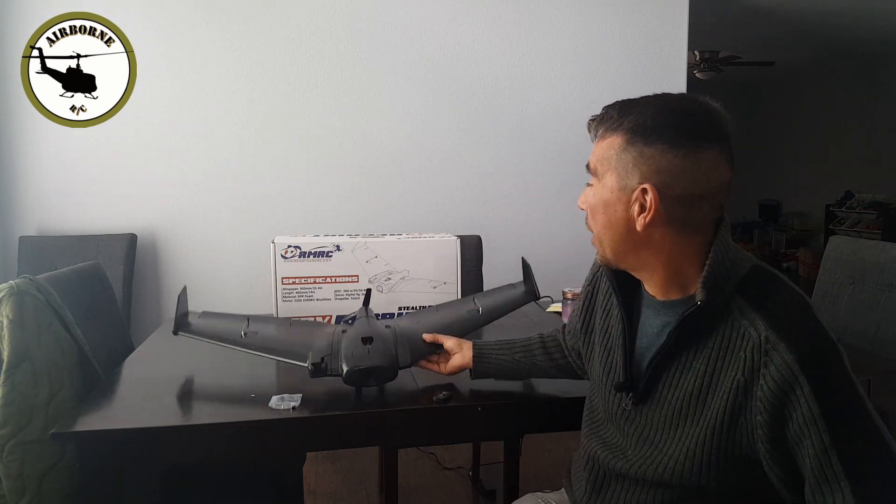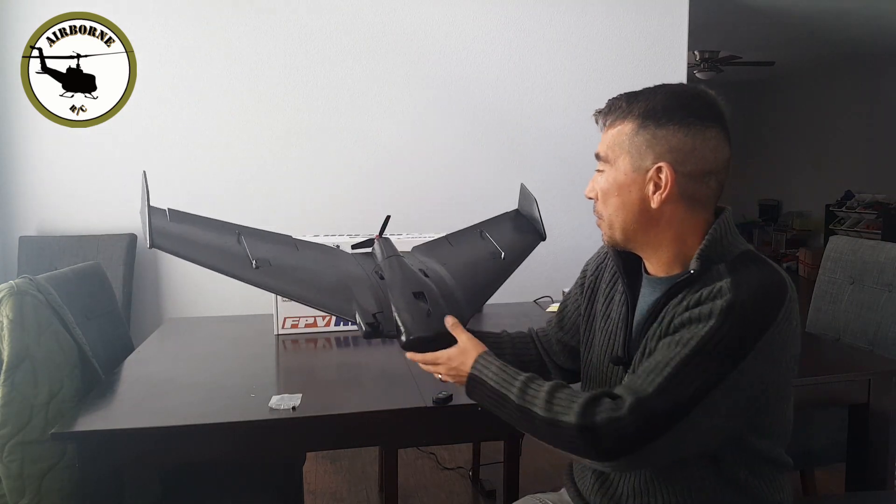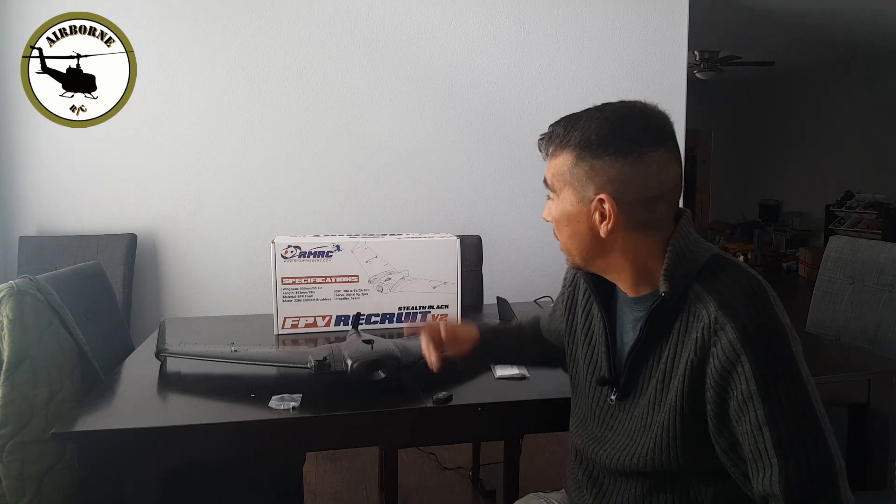I'm pretty excited with this first flying wing and everything's been going together well — can't wait to get this thing up in the air. If you want to get into something like this, the Readymade RC Recruit Version 2 — they also have a mini version for $80, which is a little smaller and also FPV capable. Go ahead and give them a look at ReadyMadeRC.com and Race Day Quads out in Florida. Nunes out.